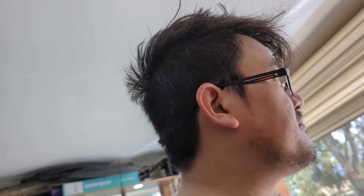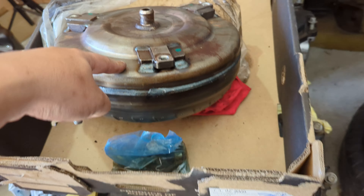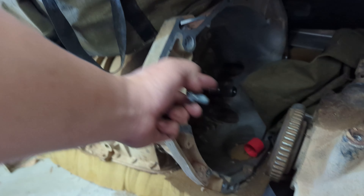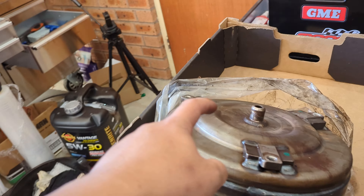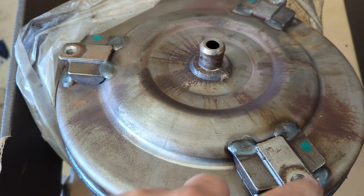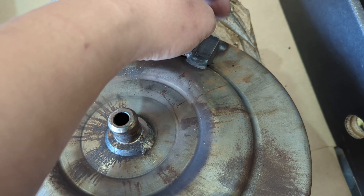A quick basic explanation of what we're doing here. This is a torque converter — it sits on the back of your transmission inside your bell house. The side we're seeing is facing the engine. What we're trying to do is attach the flex plate on the back of your motor to the torque converter using three bolts — one, two, three — and it's an 18 mil.